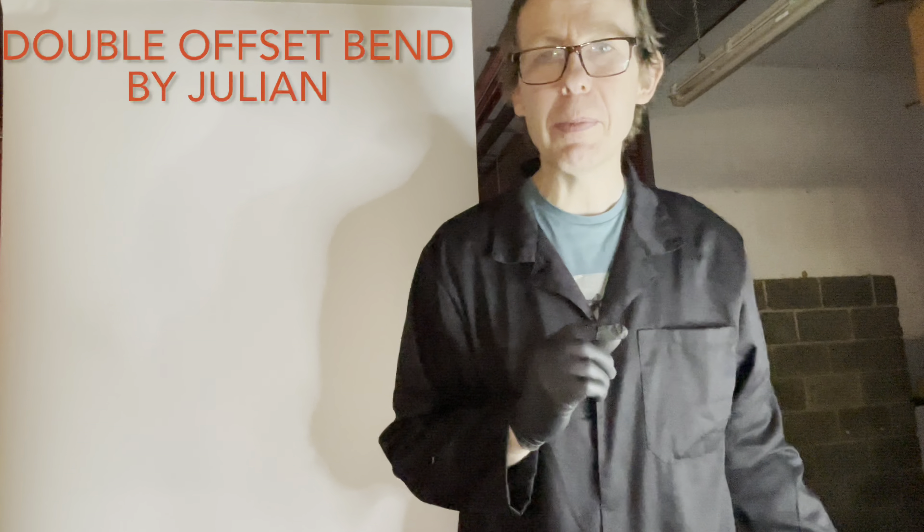Hello, welcome back to Plumbing College. Today I am going to teach you how to pull a double offset bend. This can be used to pass over objects.